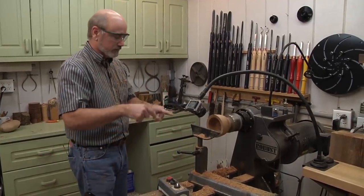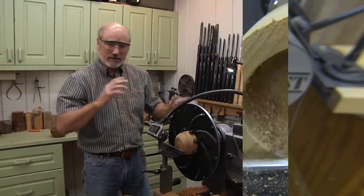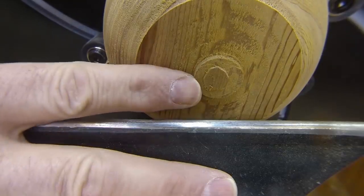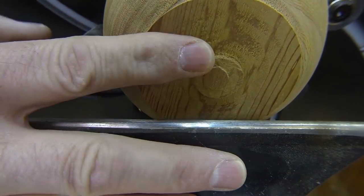I'm going to move my tool rest and start working on the center a little bit more, make sure my walls are the same thickness, and then we're going to finish up the bottom. I've gone ahead and taken the blank off the chuck. I trimmed the end as best I could with the parting tool, then used a Japanese pull saw to get the rest of it off. So I've got a nub here on the bottom that I've got to clean up.